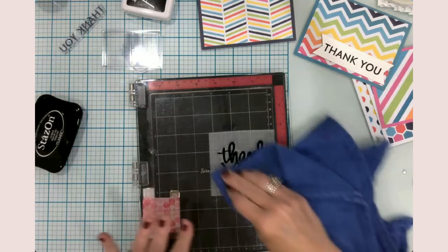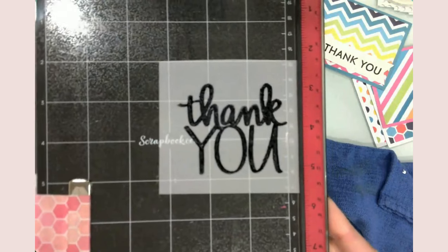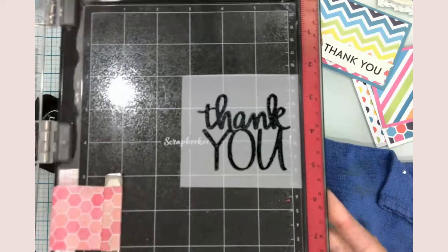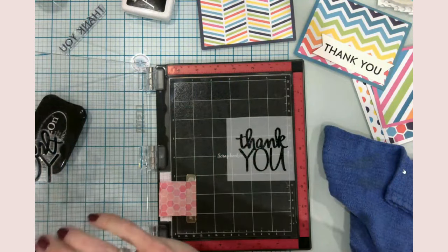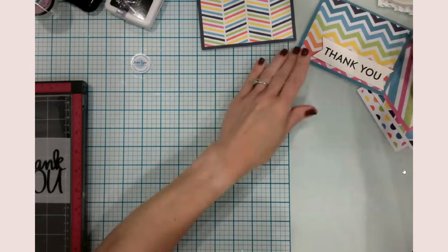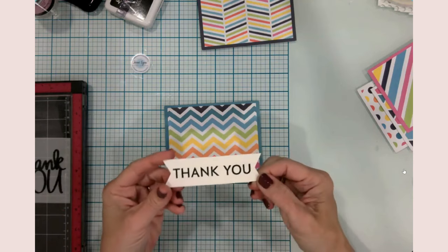The ink pad actually smells good — like a cherry. I'm wondering if I should stamp it one more time or wait a little bit, let it dry, and then stamp it. I don't want to mess it up because I'd really like to use the vellum. I'll set this aside for a minute. So for card number one, I used my Cricut to create a banner and stamped 'thank you' on it using the archival ink.